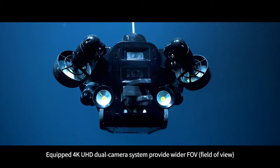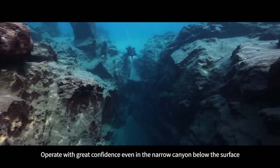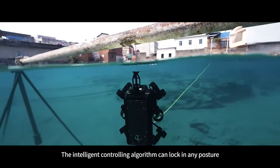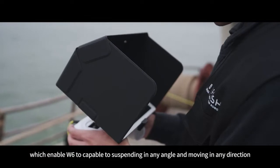Equipped with a 4K UHD dual camera system, the W6 provides a wider field of view, allowing operation with great confidence even in narrow canyons below the surface. The intelligent controlling algorithm can lock into any posture, enabling the W6 to suspend at any angle and move in any direction.